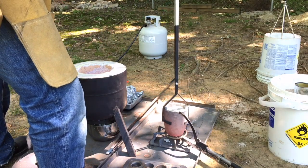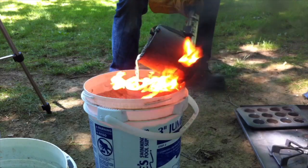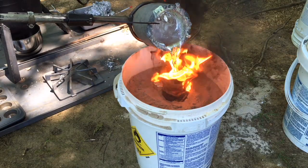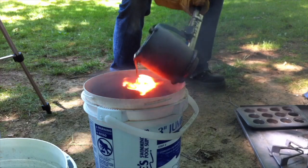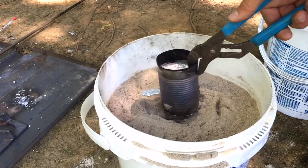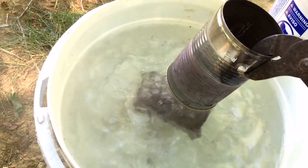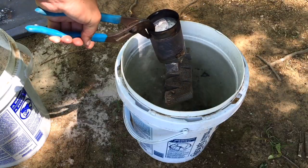I do get a few more aluminum mini muffin ingots. Hopefully we had a good pour. Just give me a little bit to straighten everything up, let these cool down, and we'll pull them out of the sand — hopefully we got some good casts. Even after waiting about 45 minutes, these things are still super hot, so a quick dunk in water helps cool them off pretty quickly.